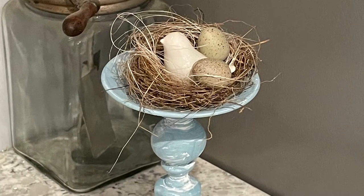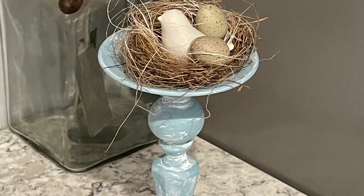Hi, it's Cheryl back with you from Farmhouse Frugally. Today we're talking about candles and candle holders. I am going to jump right in to project number one.